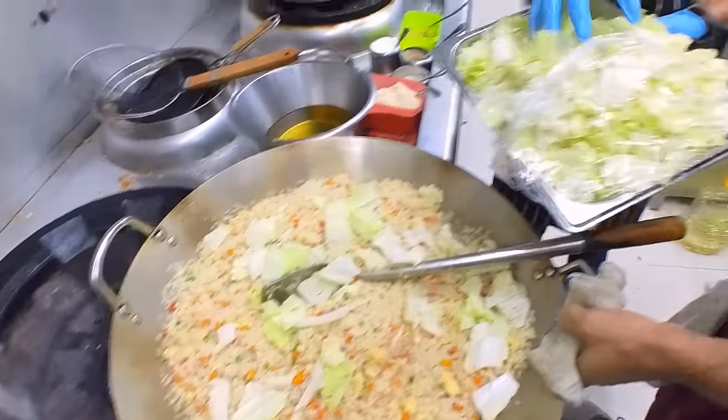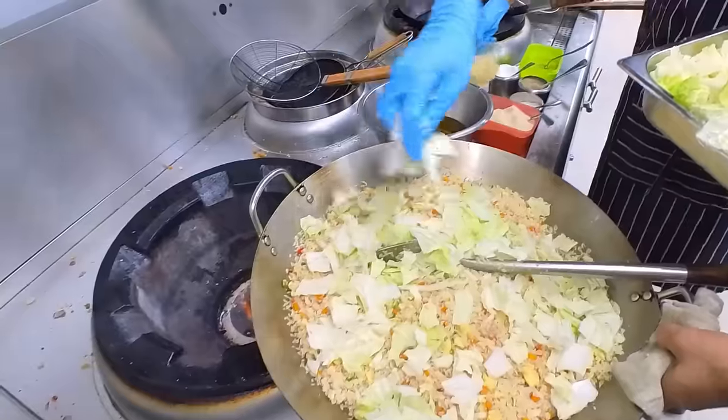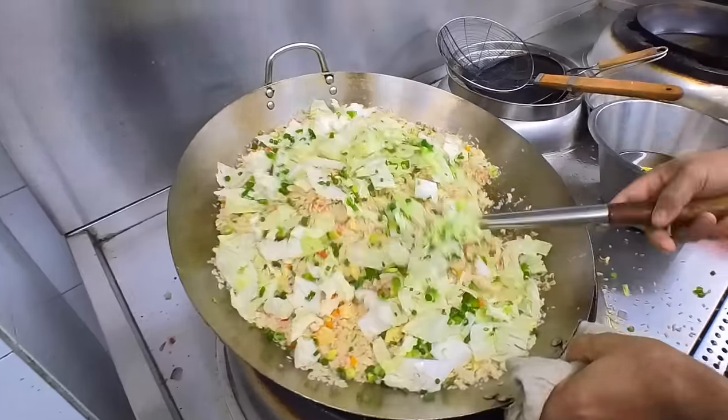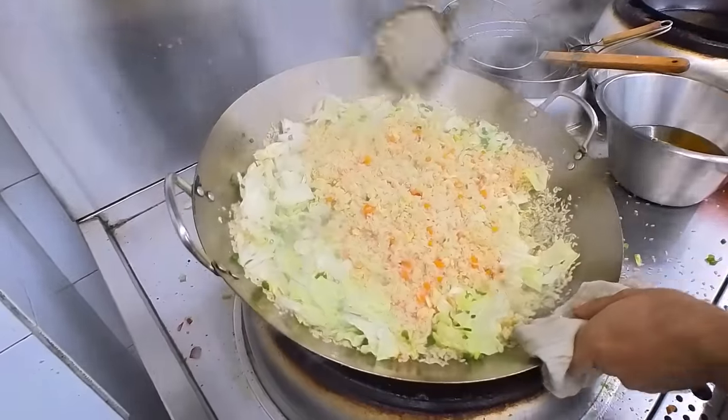The same thing is the Chinese cabbage. In the Chinese cabbage, there is a good texture, and there is also spring onion. The spring onion is just colorful and has a little flavor.